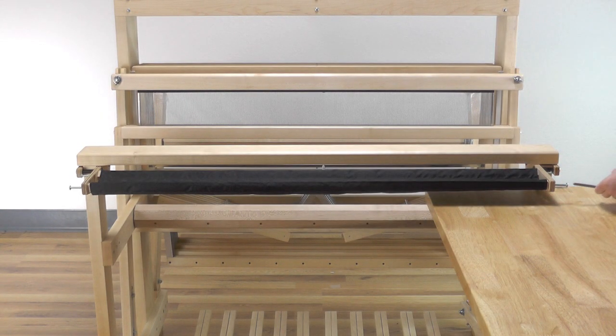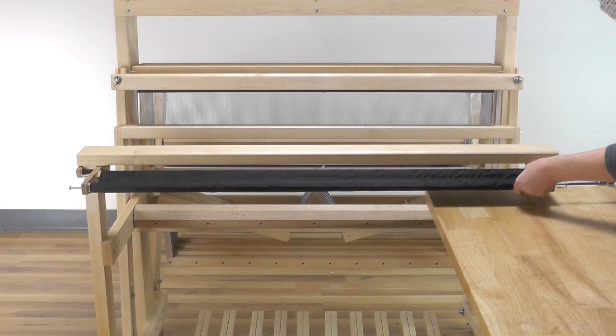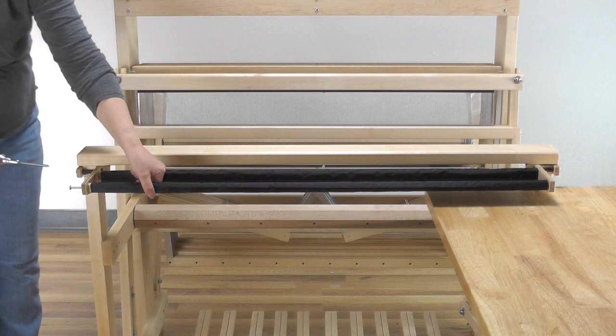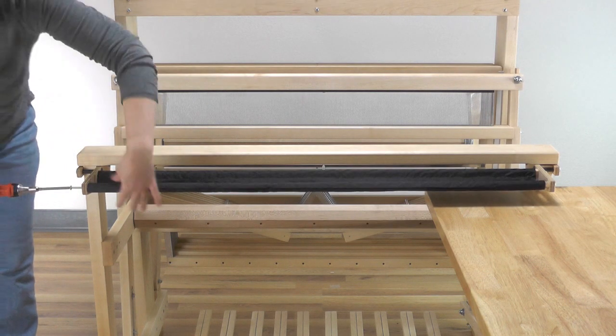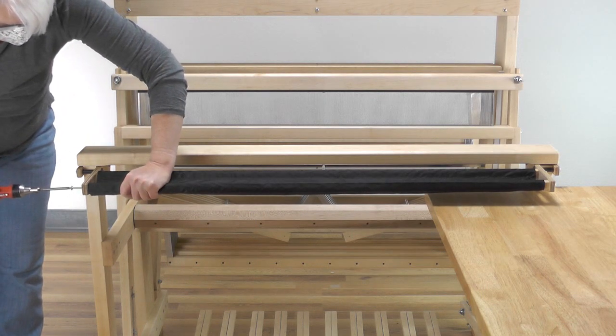Attach the cross rods to the remaining rod support on the other side of the loom. You can tighten both screws fully. Go back to the first rod support and fully tighten both sheet metal screws. Your trap is now assembled and ready to hold your tools.